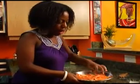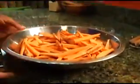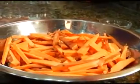So now we have our fries all cut up and nice. As you can see, I cut mine into nice little strips. I want to stress that the thicker you cut them, the longer it's going to take to cook. So just try and get some thin strips there.